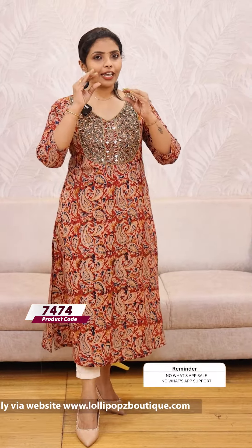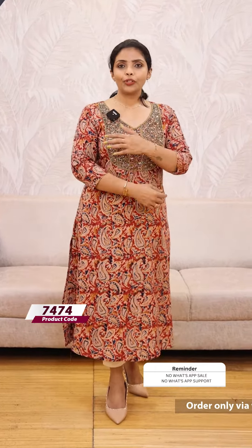We have to cut these pieces — it is a very heavy cut. It is a half lining. It is slitted.